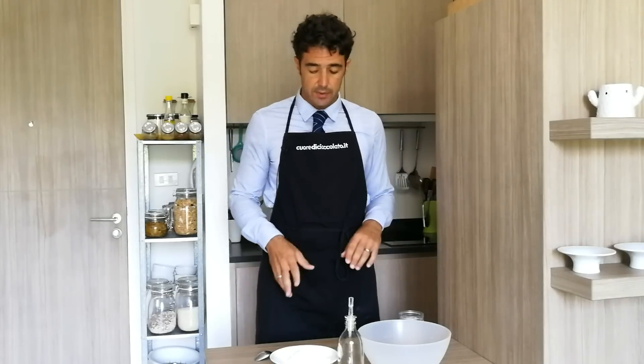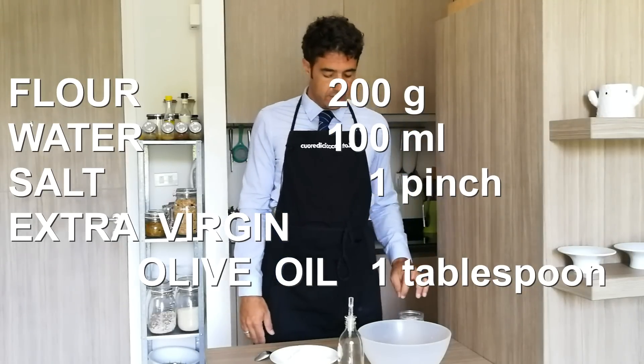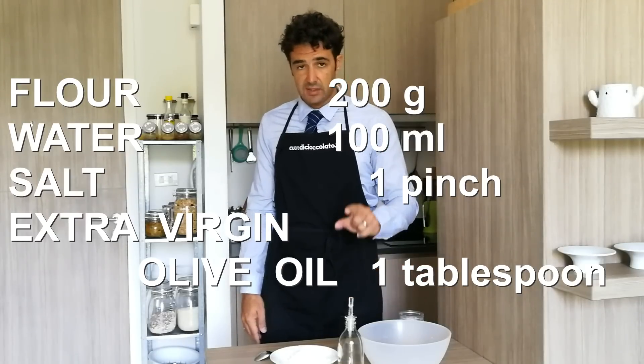For this recipe, you need 200 grams of flour, 100 ml of water, a pinch of salt, and a tablespoon of extra virgin olive oil.